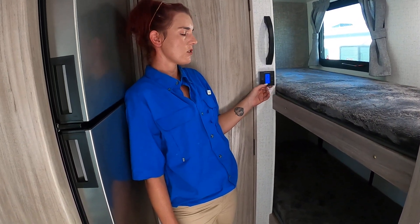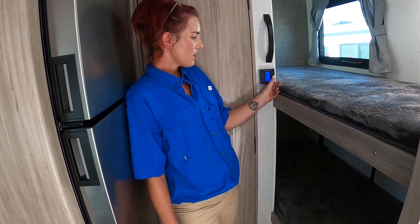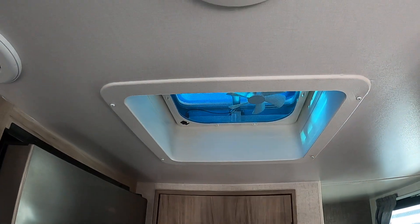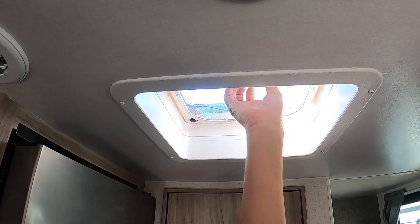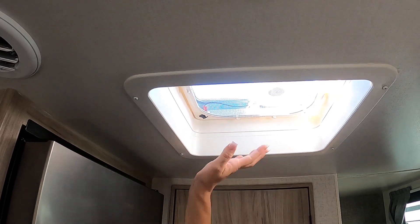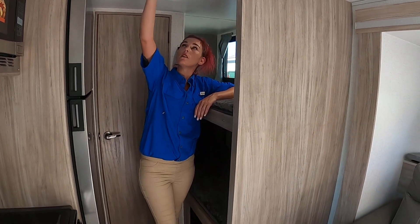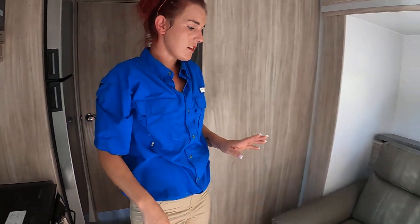This is your AC and furnace thermostat. You just push the power button until you get where you want, then use the buttons to set the temperature. You also have this fan — if it gets too hot or you have steam coming off your food and want to get smoke out, just lift it up and turn the fan on. You have one of these in the living area and one in the restroom. Please make sure you put the vent back down so that when it rains you don't flood your unit.